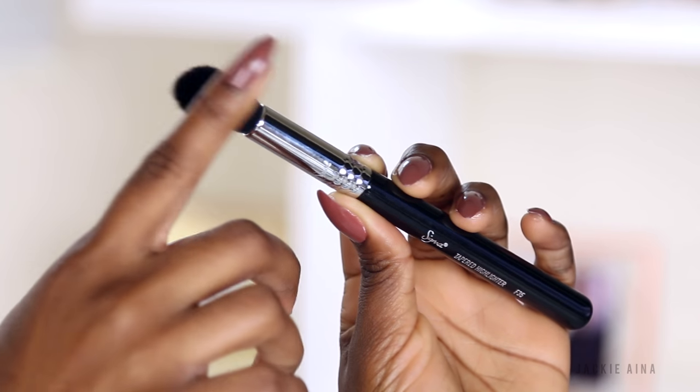You'll get the tapered highlight, the F35. I have literally retired from all other highlight brushes since I started using this one. My last video a lot of people were saying their highlight never looks right — it could be the brush you're using. I learned that for my highlight to look really good on my face shape it's best to use a teardrop-shaped brush. It gives the best application; it's foolproof and doesn't look sloppy or all over the place.